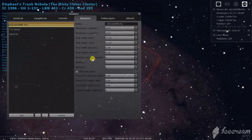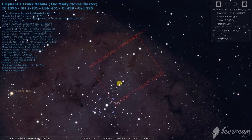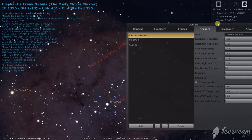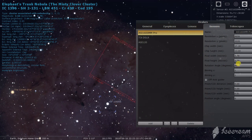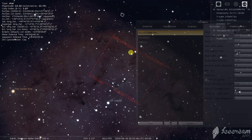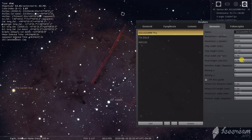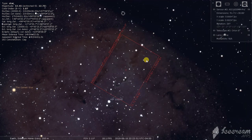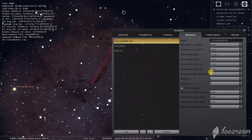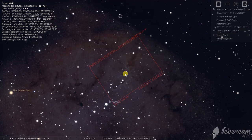One thing I want to bring your attention to is this rotation angle. If you play around with it, you could figure out when you're out in the field how you want it to be framed up. Here's 90 degrees — that doesn't work very well because the long axis of the Elephant's Trunk is on the short axis of the frame. I found that 26 degrees is pretty good. At zero it's parallel to the long axis — just not as interesting. If you put it just a little bit diagonal, it has more pizzazz. It just looks better.